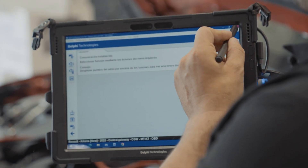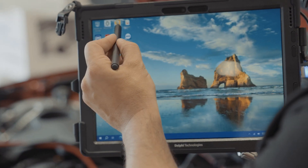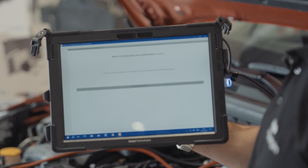First we'll close our diagnostic software, then we'll connect the VCI to the computer or tablet via USB, then open the Renault UGW app saved on your PC's desktop.